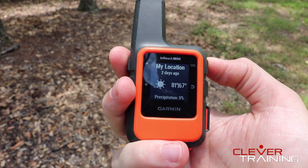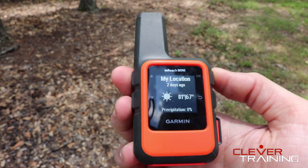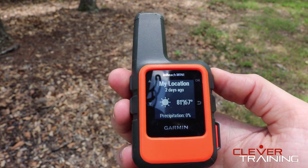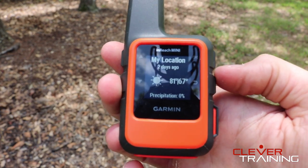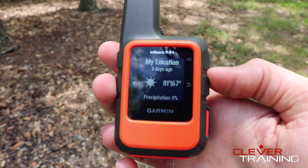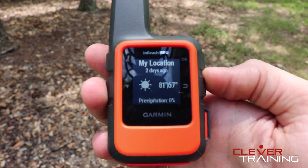This is a close-up look at the InReach Mini. As you can see, it tracks basic weather — it's showing 0% chance of rain today. Also, you can see the screen resolution isn't too bright. It's designed that way on purpose to extend battery life, but it's still pretty visible. You can see what you need to on there.